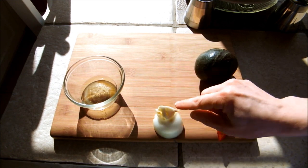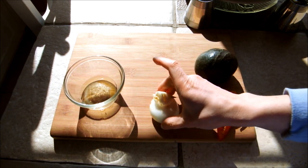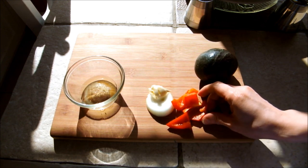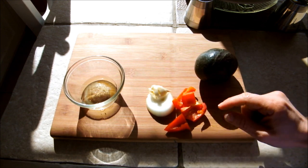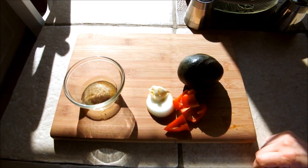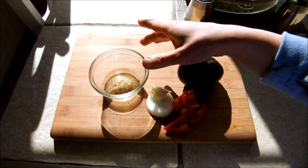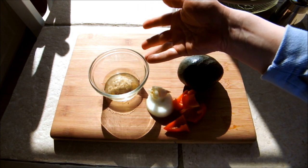So I have one clove of crushed fresh garlic, a slice of onion, just a little bit of red pepper, one avocado, and one tablespoon of lemon juice. You could also use lime juice or even apple cider vinegar.